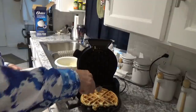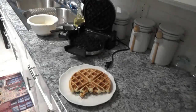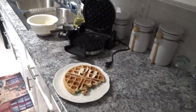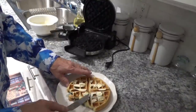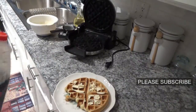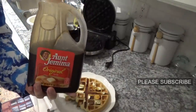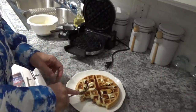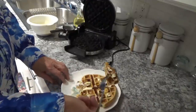It seems like the top gets done a little quicker than the bottom for some reason. Okay let's see how this is going to be — I'll put some butter on here. This is a big waffle, folks. A little bit of good old Aunt Jemima syrup on there. Let's see how this looks — pretty good!